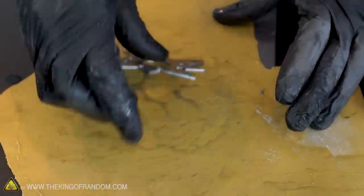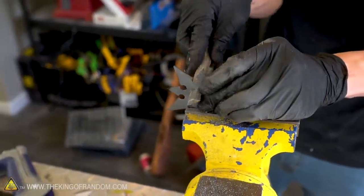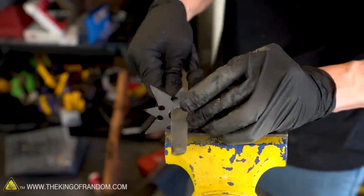Now let's use that sandpaper and our rounded metal file to just clean up some of the edges. Especially the inside of this throwing star has a very jagged edge and we don't want to cut ourselves on that.